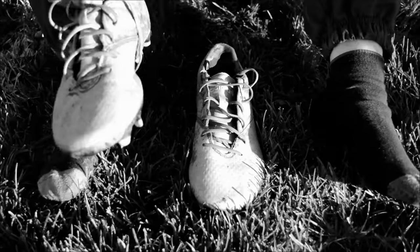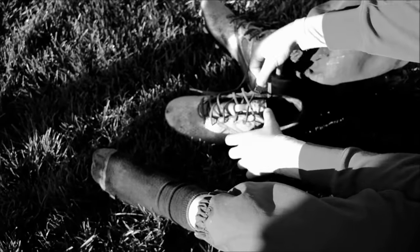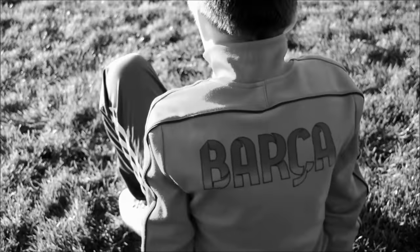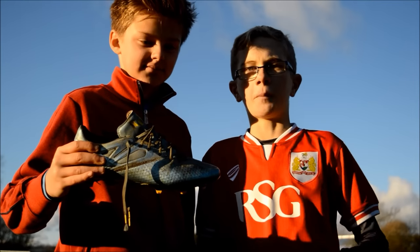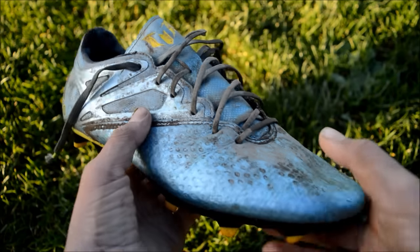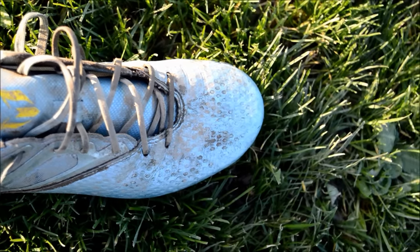Hey guys, what's going on? This is the 3Skillers back with another review. Today, we're joined by our new member of the 3Skillers, Oli. Today, we will be looking at the Adidas Messi 15.2. These boots retail at about £72, $110. We are going to see if the boot is worth the money. Let's go.